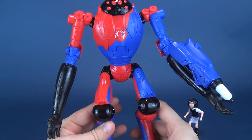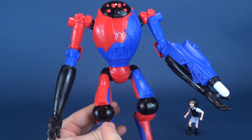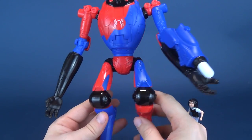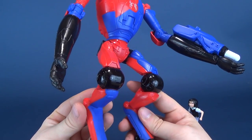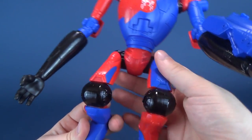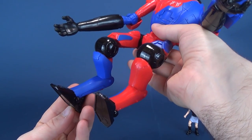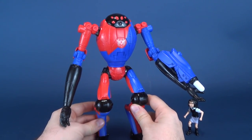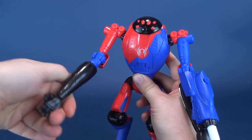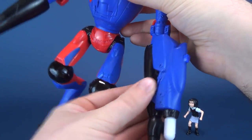Looking at the SPDR, it looks impressive, but when you get closer to it, it looks like it should be a lot more poseable than what it is. There's really not a whole lot of posability to be had. It has posability in the arms, in the shoulder areas, swiveling on the forearms, swiveled hands, and then the legs move back and forth.